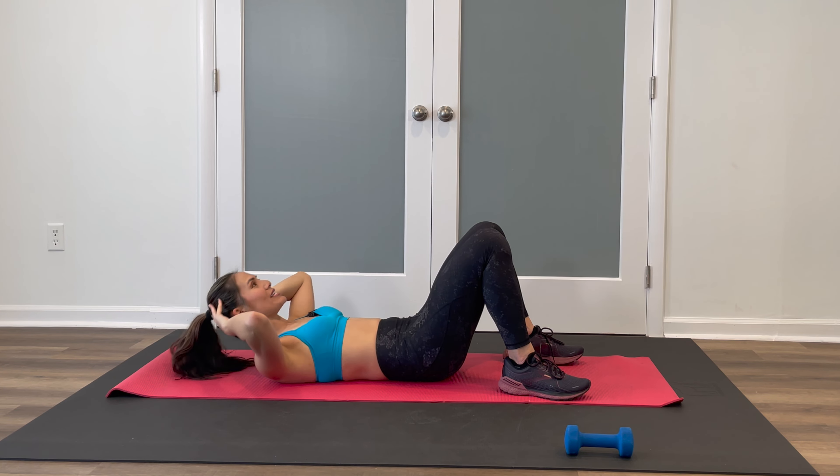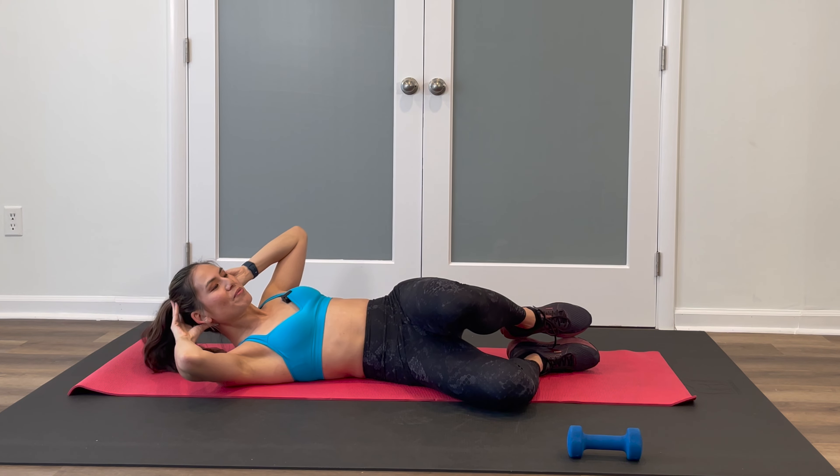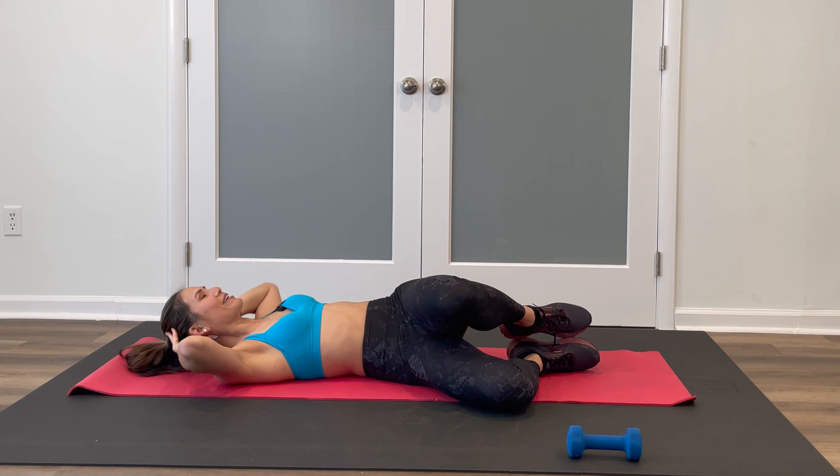Four more, stay here — feeling it on those sides. Now we're going to add a rotation. Same shoulder, same knee — rotate over and down. Take it at your own pace if my speed is too fast. Remember, this is your workout. Then to the same side, pulse it over double time. Keep the elbow back. Back to singles — no break. But if you need to take one, take it.